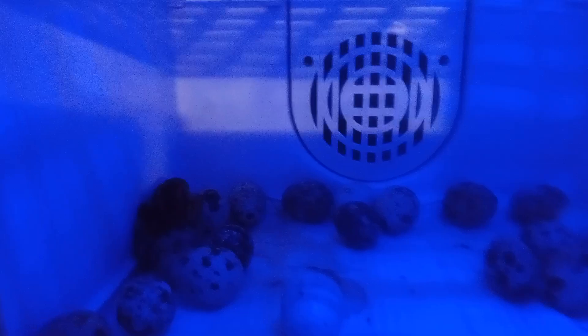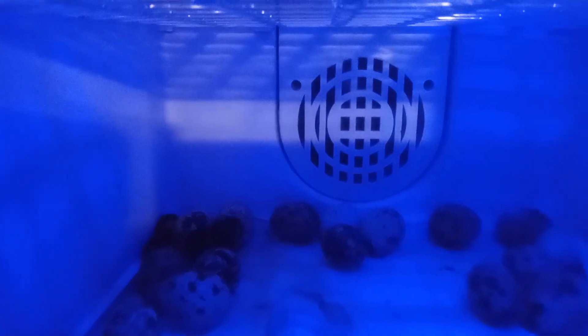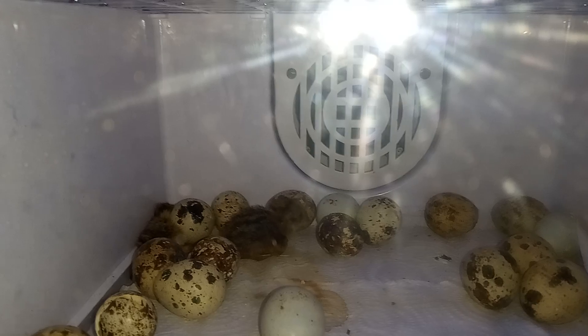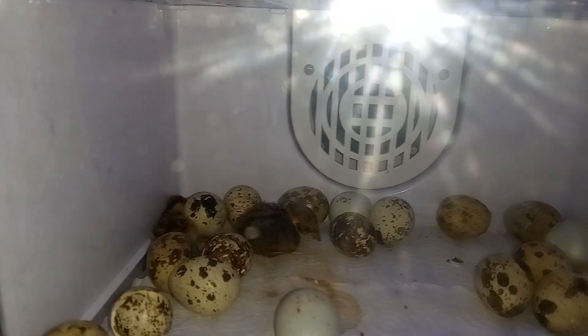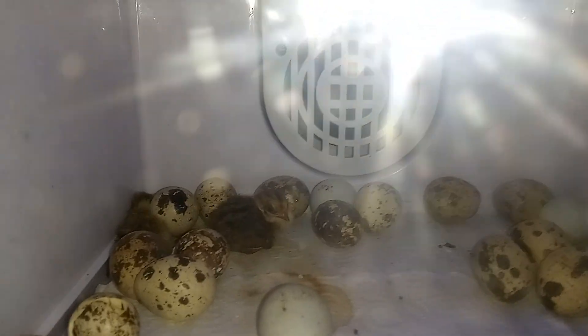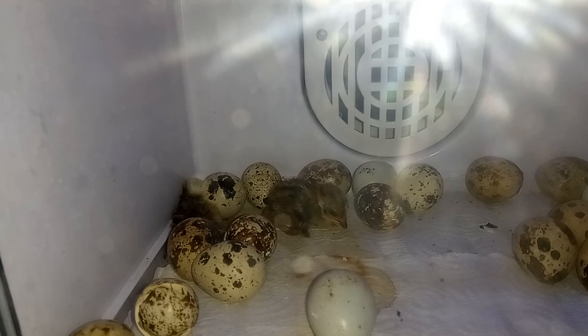I've got a little quail out — he's doing his thing, he looks dark, pretty cool. Let me turn on the light. There we go, now you can get a better look. There's one already out in the corner too. Should have done that from the beginning. There's his egg, and there's another one over there.